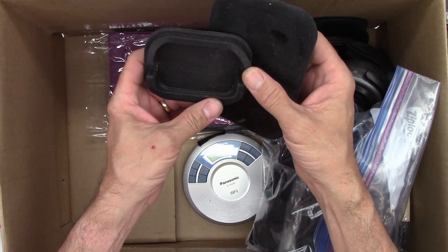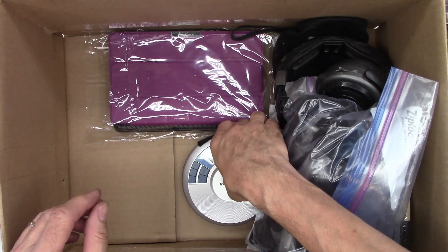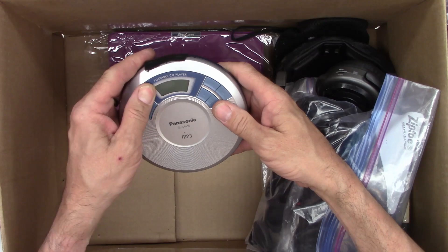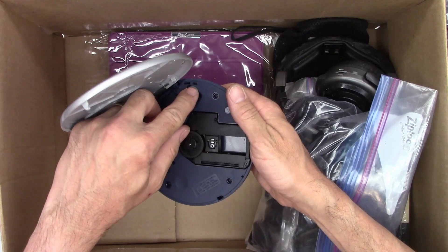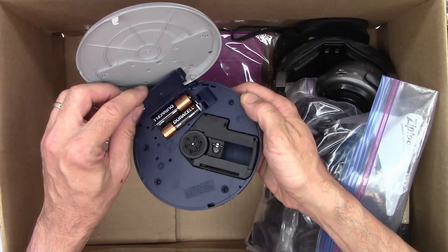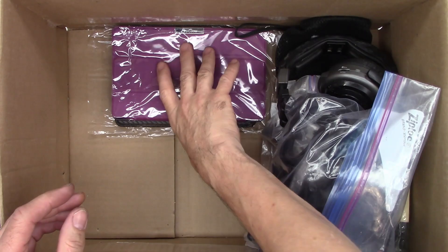Roadster case, and another Roadster case. Oh, check this out — a Panasonic portable CD player. It's got some contamination on it and the hinge doesn't feel too good — it's all beat up. Any batteries? Rotten-top Duracells — put those in the recycle bin.